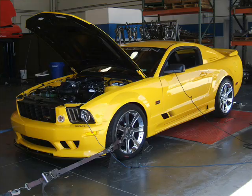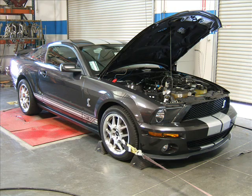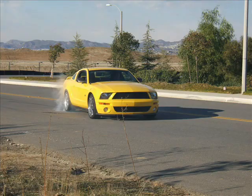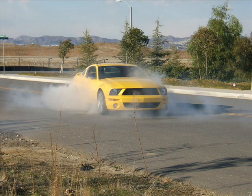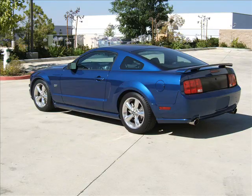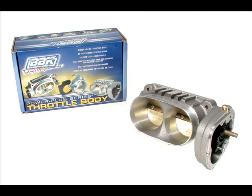In this episode of BBK's video installation series, we'll be covering the installation and troubleshooting of BBK's electronically controlled, or drive-by-wire, throttle bodies for late model Fords. We'll be working with an '06 Mustang GT, but these steps will also cover any Ford car or truck with a drive-by-wire throttle body.